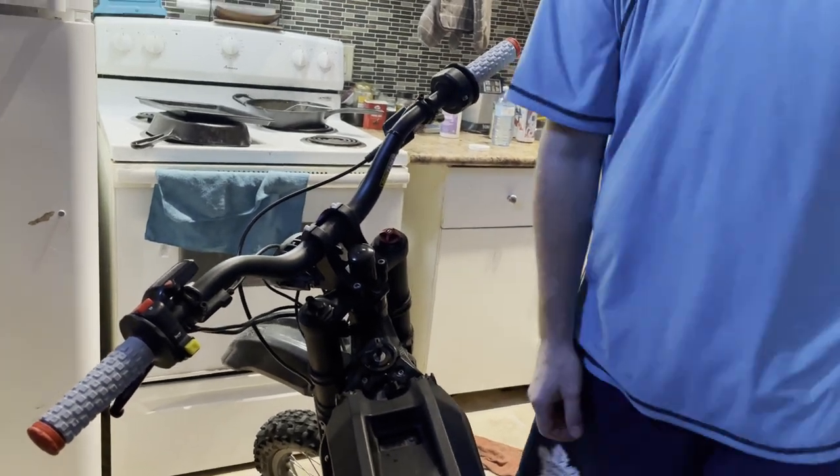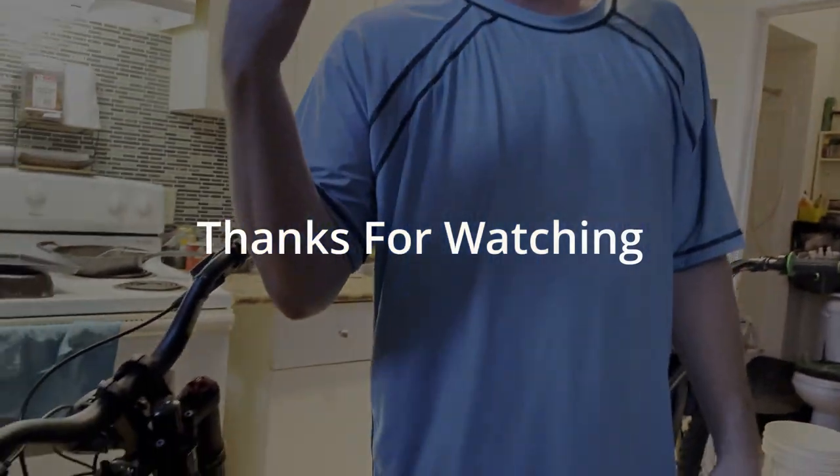Alright guys, hope that could help you a little bit. Catch you on the next one.